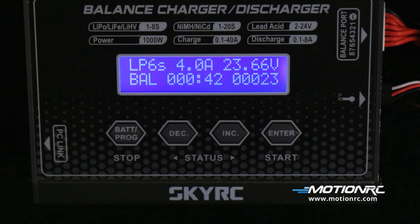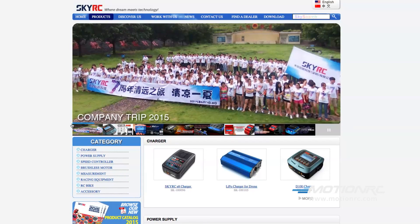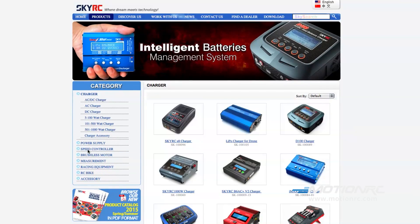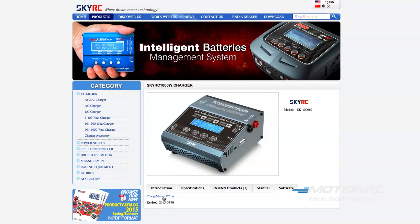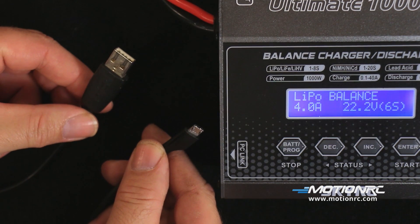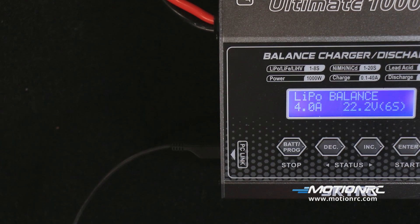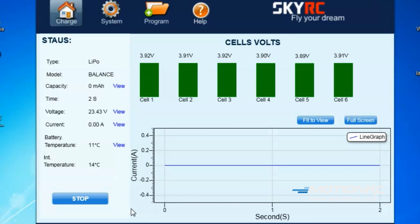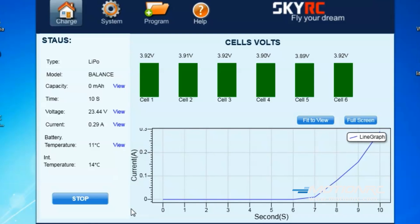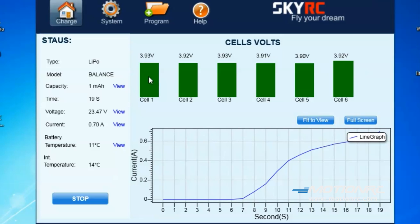The 1000W charger can be connected to a PC. Go to SkyRC.com, click on Products, click on Charger under the Category menu, click on the 1000W charger, then click Software and download the Chargemaster program. To use the Chargemaster software, a USB cable with a micro-B plug will be needed — plug it into the PC link port and connect it to the computer. You can set up charger settings and monitor pack voltage, cell voltage, and other settings during charging. You can also view charge data in real-time graphs, initiate and control charging, and update firmware from the Chargemaster program.